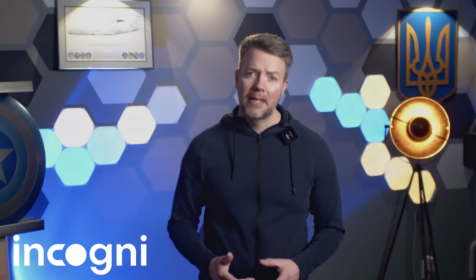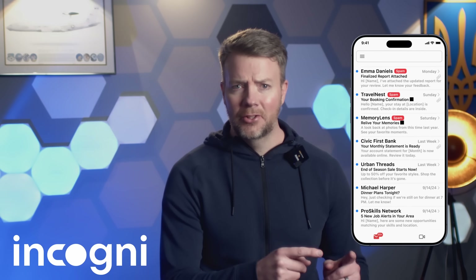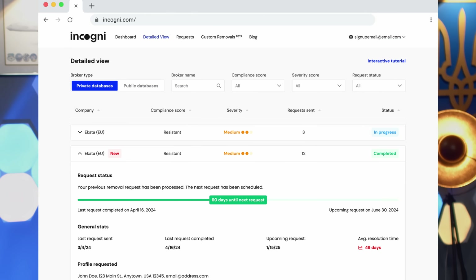Before we move on, I want to take a second and talk about something a little less kinetic, but just as important: your personal data. When I was researching this piece, I spent a lot of time digging through defense tech reports, LinkedIn profiles, and even some obscure procurement PDFs that probably haven't seen daylight since 2015. And in doing that, I got a nasty reminder of just how exposed we all are online. I started getting weird spam emails referencing defense systems I had just Googled. The bots are watching. That's where today's sponsor Incogni comes in.